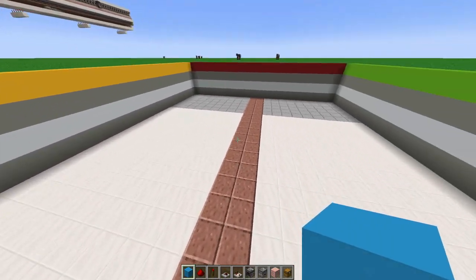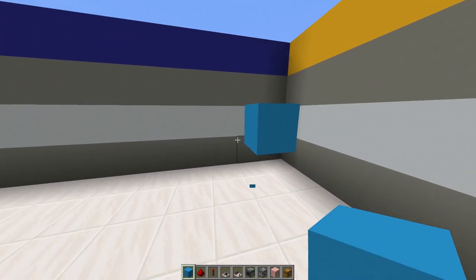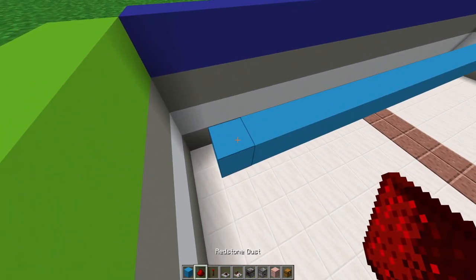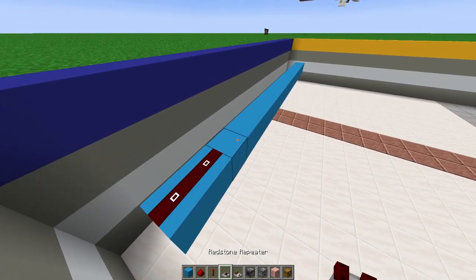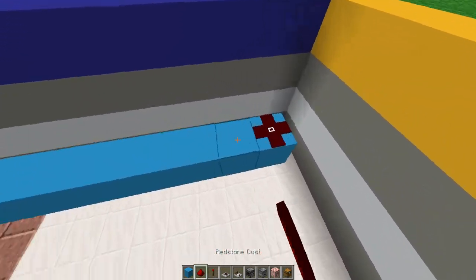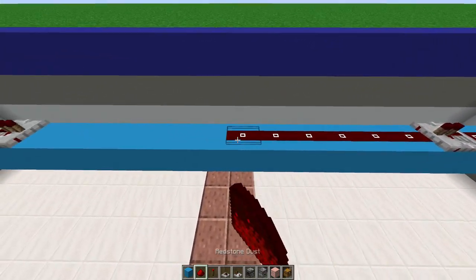Once you have that done, go to the front end, go about one block up, place a block there, break the one in the back leaving a block of space, and extend that to the other side. Then add two pieces of redstone dust with a repeater going forward towards the inside. On this side, invert that with two pieces of redstone dust facing inwards and a straight line of redstone dust.